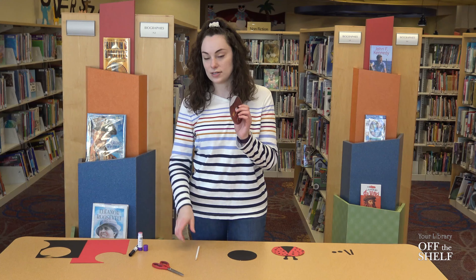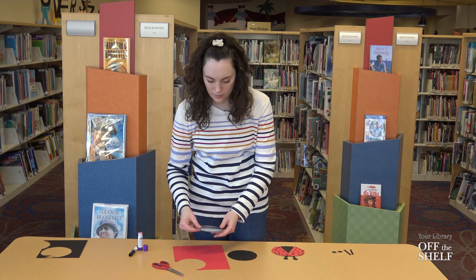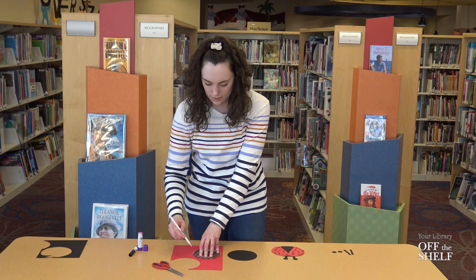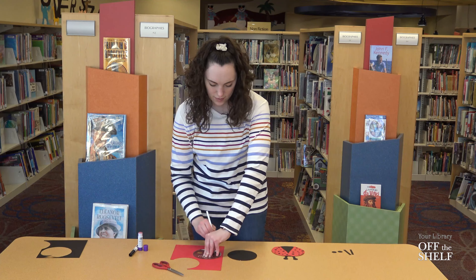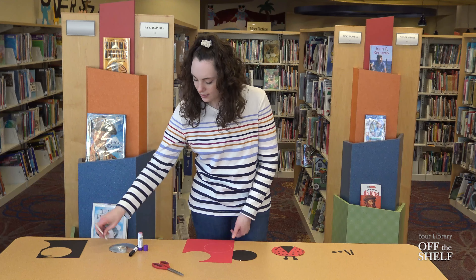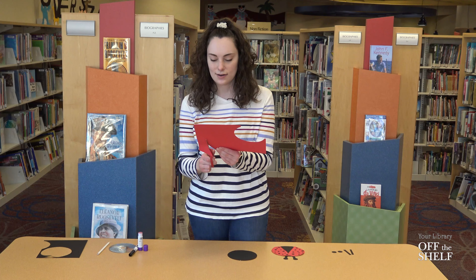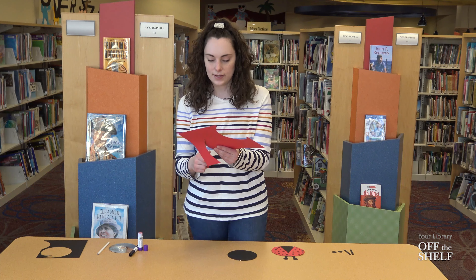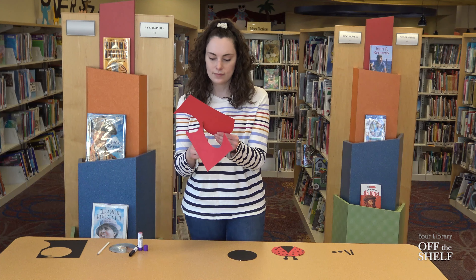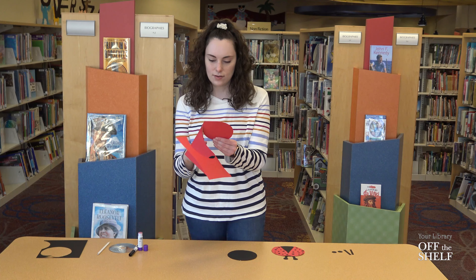We're then going to take our CD again and use the red paper. We're going to set it right on top of the red paper and just like before we're going to trace the outline of our circle. And just like before, we're going to cut the circle out.